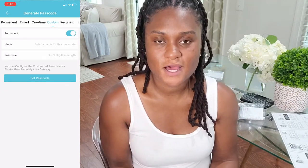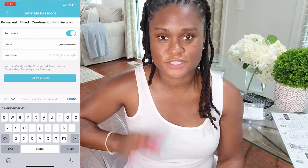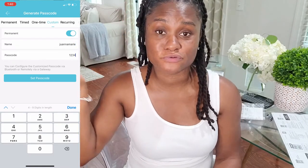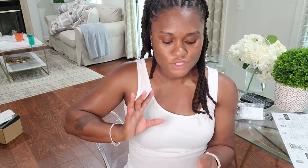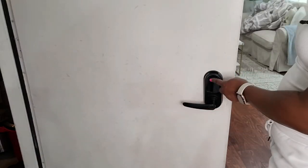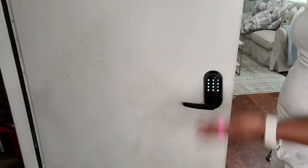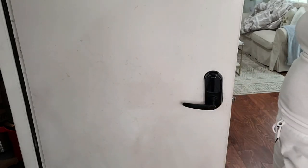I set up a permanent custom passcode — a custom passcode is a sequence of numbers you come up with yourself. Whether it's something like 1-2-3-4 or a longer sequence, it has to be between 4 and 20 numbers. You set this custom number up yourself so it's easy to remember, name it, and that's under the custom feature. To test your passcode, press the screen until it lights up, enter your code, then press pound — and there you have it, unlocked. And now it's locked.